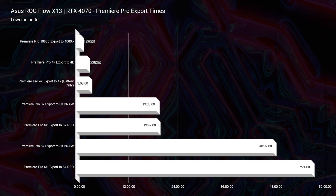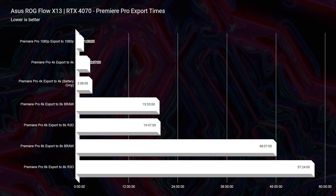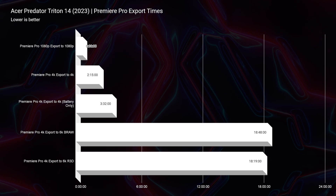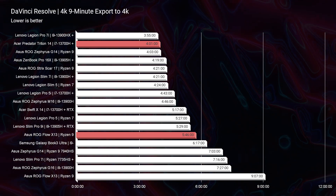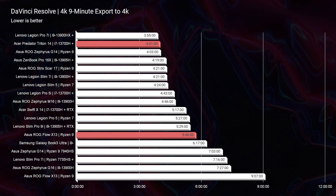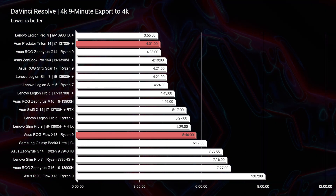For 6K BRAW export time, the X13 is about one minute slower — roughly 19 minutes versus 18 minutes on the Triton 14. For 4K it's neck and neck: 2 minutes 37 seconds versus 2 minutes 15 seconds — both handle 4K very well. In DaVinci Resolve, the Triton 14 has nearly a two-minute advantage: 4 minutes 1 second versus 5 minutes 46 seconds from the X13. So if you're a DaVinci Resolve user, I'd push you toward the Triton 14.